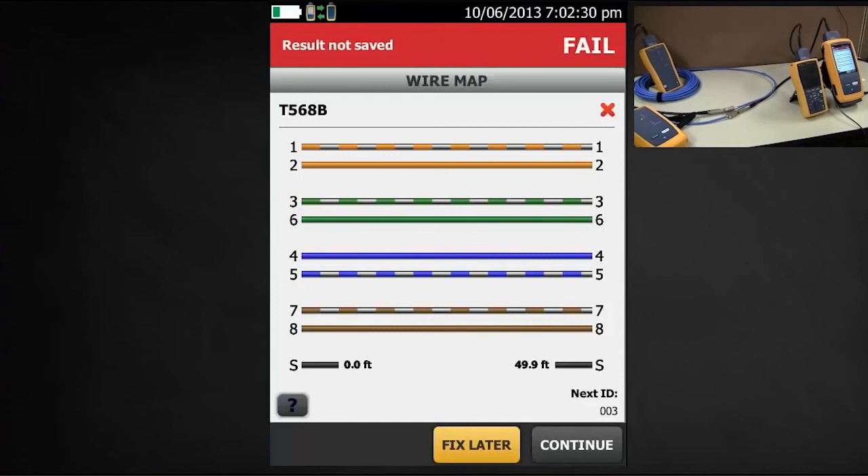Only the DSX 5000 can do this, and it's something called shield integrity. Having the shield incorrectly terminated at this end can definitely reduce performance in terms of alien crosstalk.